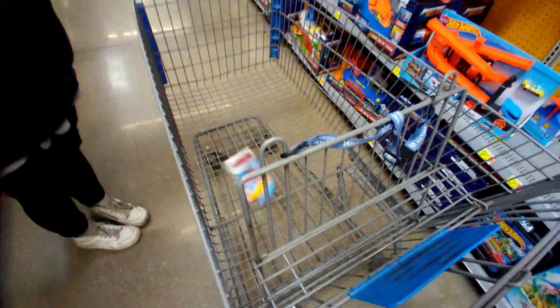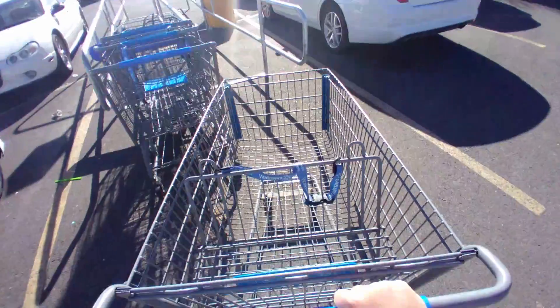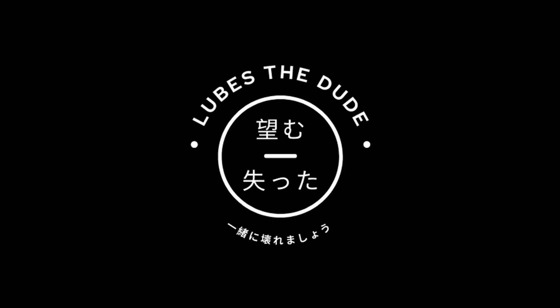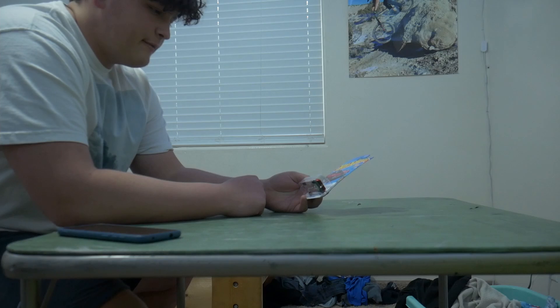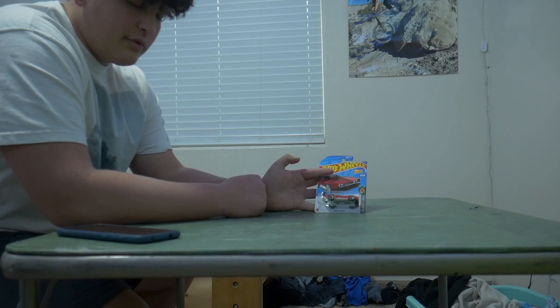But first we need to go get a Hot Wheels car. Bag secured. So I got this car just because it kind of goes for the look I'm going for — probably going to do like an over-the-top Bosozoku type of build.